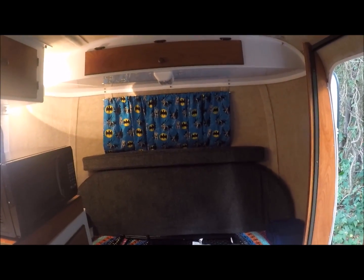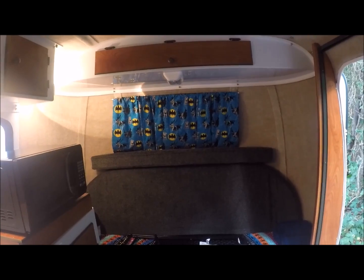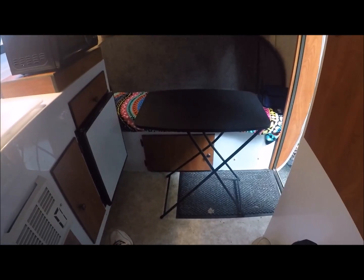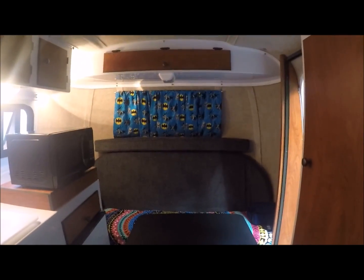Below the sofa you do have plenty of storage room, and when you take that gravel cover off you have plenty of light coming in that window. In order to keep my bed down all the time, I went to Walmart and found this little $14 sturdy tray table that I can use for working on my computer or eating or whatever. I've got the light up above so I have plenty of light.